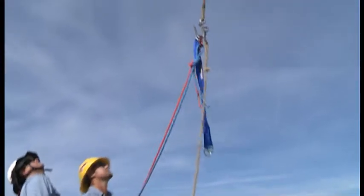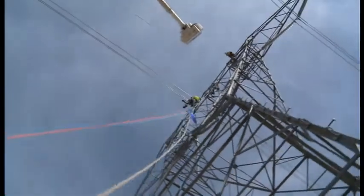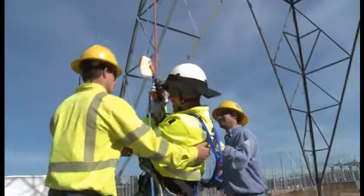The blue rope won't be there during the actual job — only the red. The guy will be dropped off and he'll be doing standard procedures with his line belt, with his strap around the conductor. He'll walk up and do his work. If anything happens, that red rope will be there.